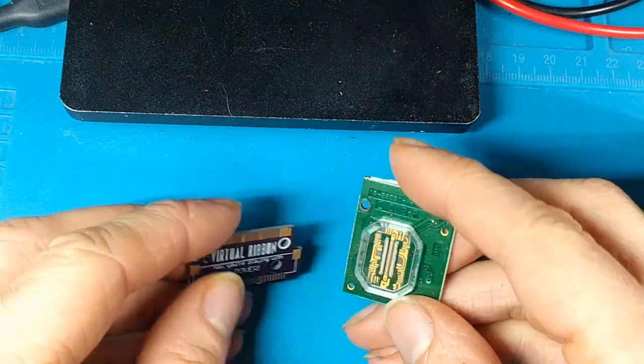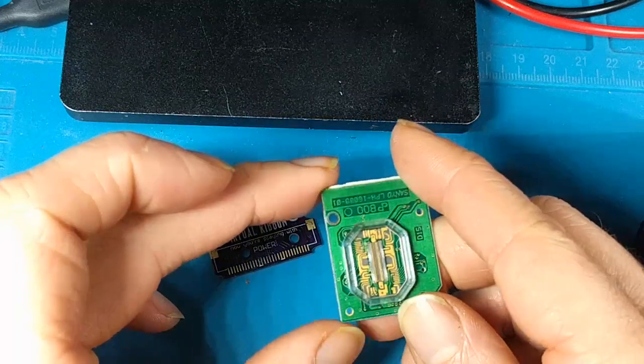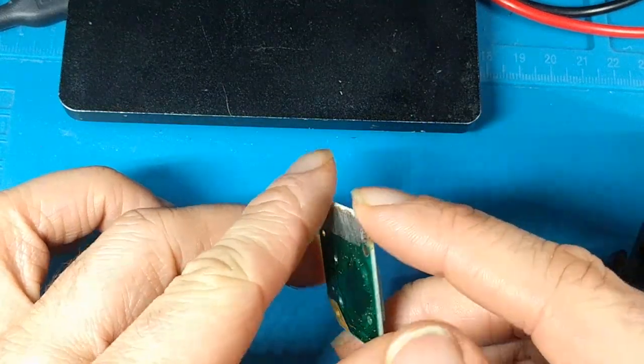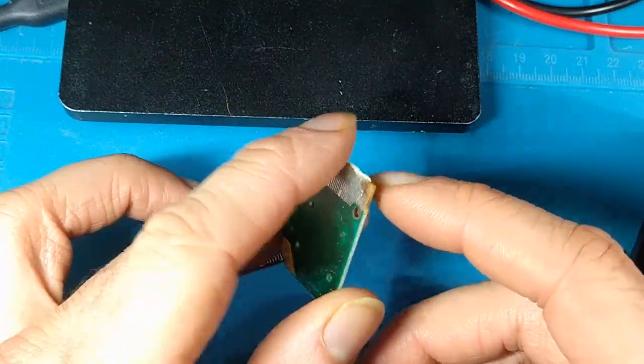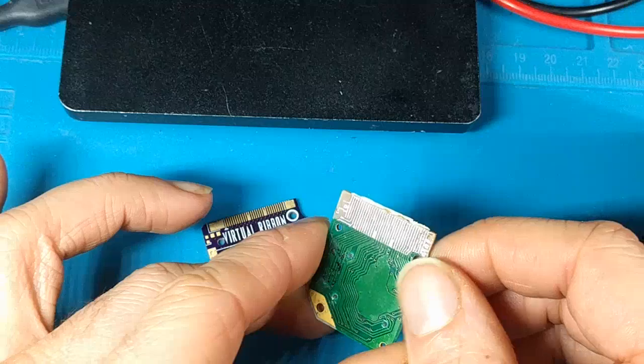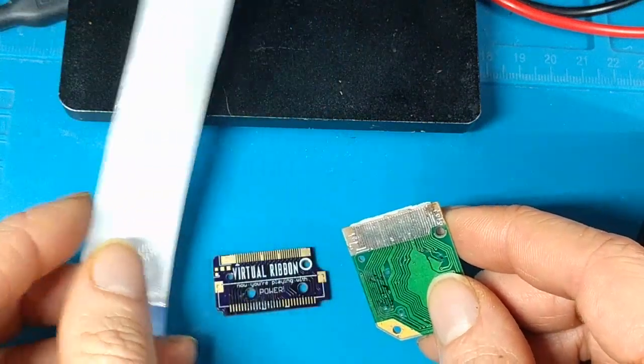Folks, Egasonic Fan here with an exciting update for the Virtual Ribbon 4.0 — the upgrade for your Virtual Boy LED that, in most cases, will fix the lines on the display from aging, because the original cable is really poor quality. And this is a complete replacement board with a brand new cable and connector.